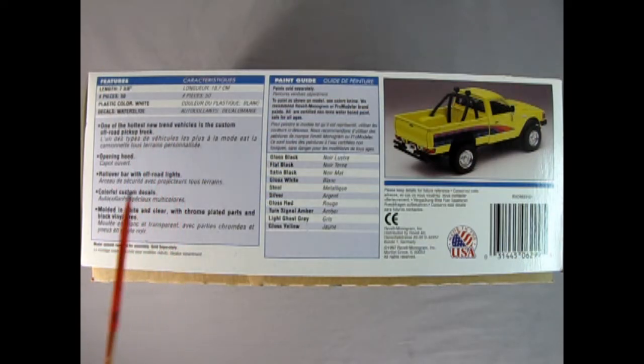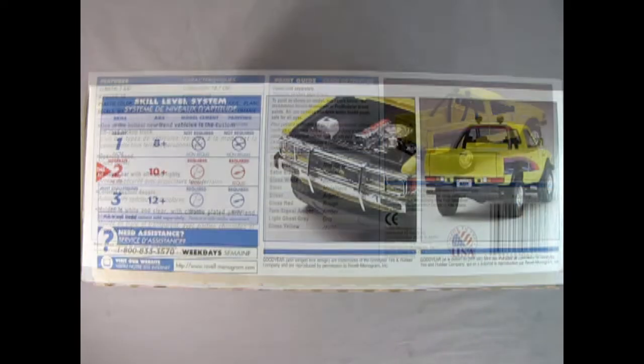On the side of the box we have all the features that make this off-road pickup truck really amazing. We also have a paint call-out sheet and a rear three-quarter image of the actual built model. On this side of the box we get a definition of what skill level two means — this is a moderate model kit intended for ages 10 and up that requires glue and paint. Here we have a picture of the engine bay with the hood open and the back end of our pickup.